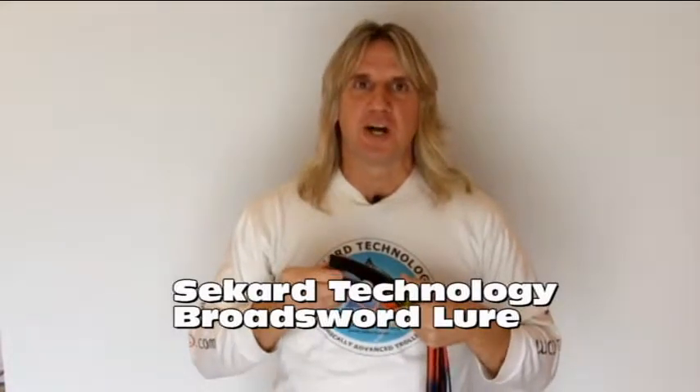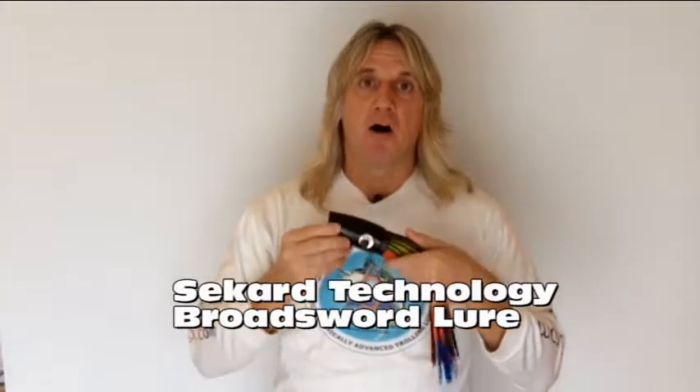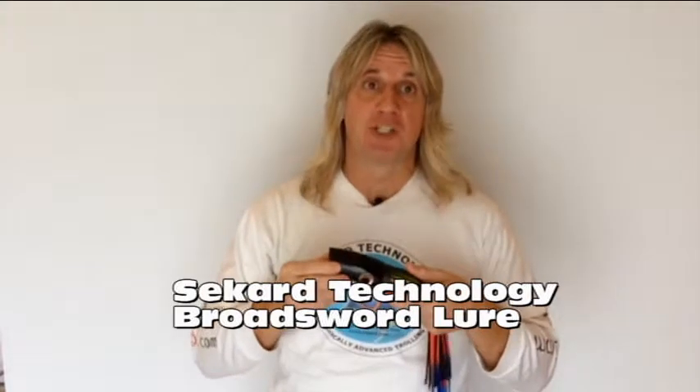Hello, I'm Nick Drakes of Seacard Technology and this is part 4 in our series of video presentations that detail our range of smoke-tailed trolling lures. Right now I'm going to talk to you about the lure we call the Broadsword.